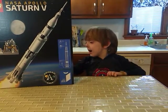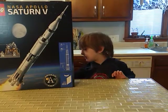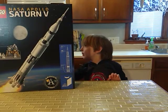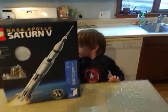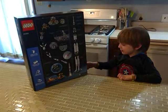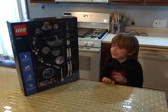Hi guys, this is going to be one of our new Lego sets and we are going to put part of it together in each day. And look, it has five big chunks of supplies and we get to put each of them all together in each day.